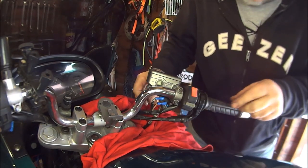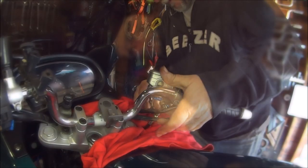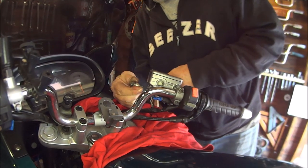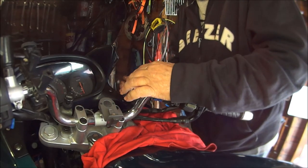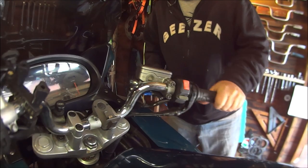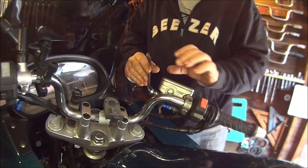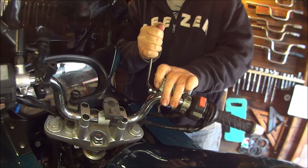Now we can hopefully put our little electric plugs back in and find where they went. This is a bit different because this cable went into the front before, but now it's got to go into the side. Tighten the banjo bolt all the way. Let's make sure we're not catching — it's catching a bit there, so just twist it down a bit and tighten it up.